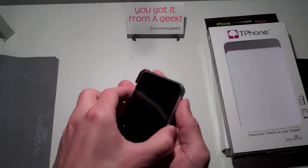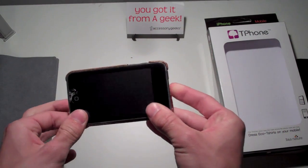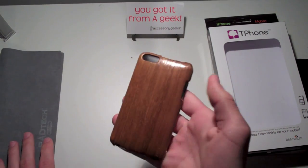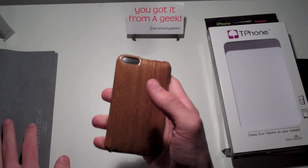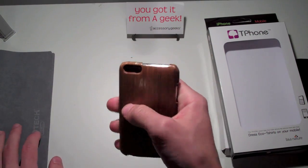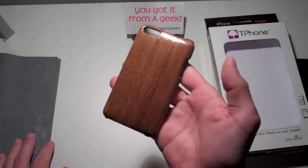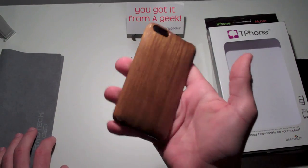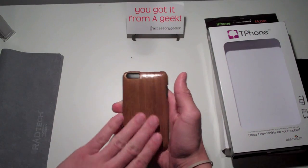It's a very simple snap-on case. Volume rocker goes in first, like always, and just snap it in — you'll know when it's in, you'll feel the snap. It's nicely defined. And then you have a very nice-looking, stylish case on your iPod — or iPhone if you're interested, they sell it for the iPhone as well. This Flip Minnow is actually doing this case justice. You can really see the grain, the wood, and the texture of it.